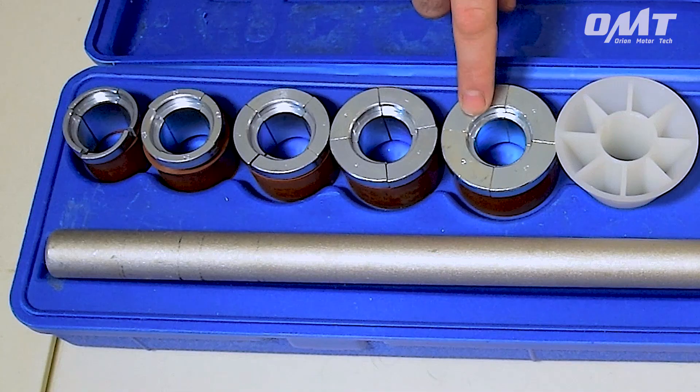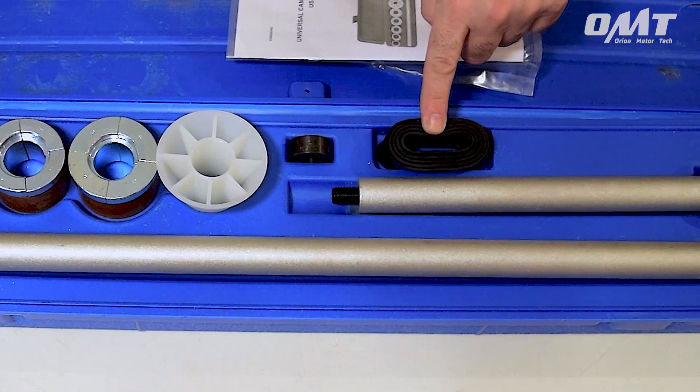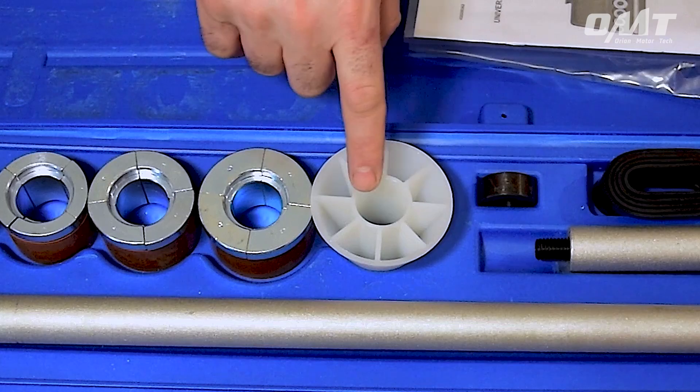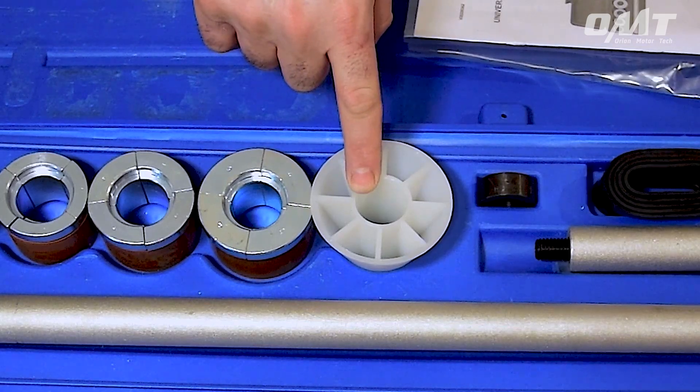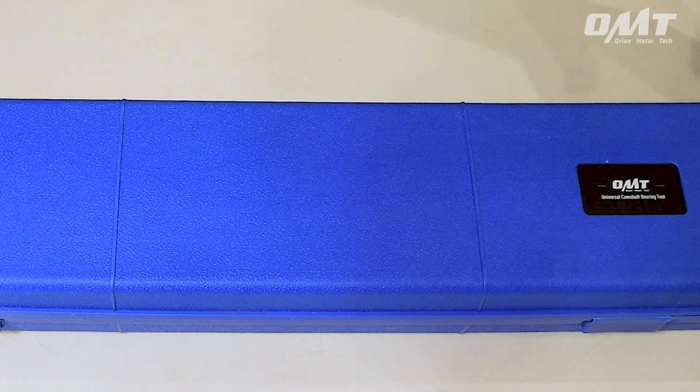The kit includes five expanding bearing adapters, five rubber replacement sleeves, one expander assembly, one adapter washer, one nylon centering cone, one tool shaft, one tool shaft extension rod, and one blow molded box for easy storage.